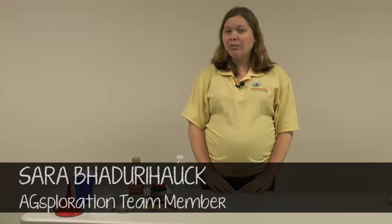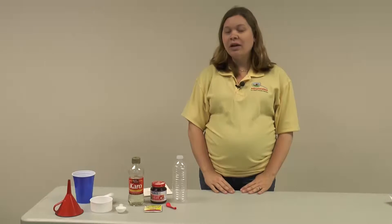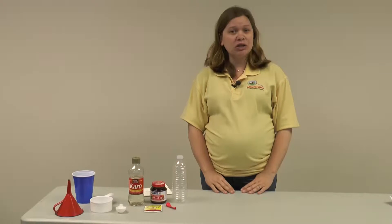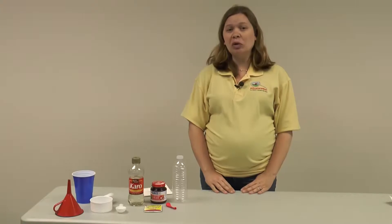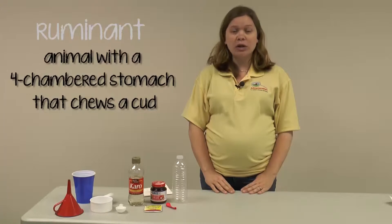I'm Sarah from the Agsploration team and I'm going to show you how to do the activity from the animal digestion lesson. This activity mimics the microbial fermentation, or the type of digestion process that occurs in a ruminant stomach — a ruminant being an animal that chews a cud, like a cow, a sheep, or a goat.